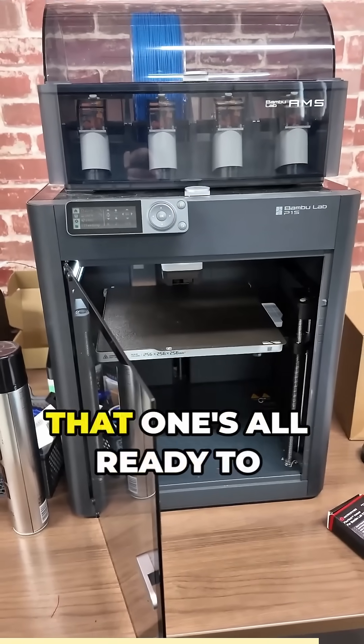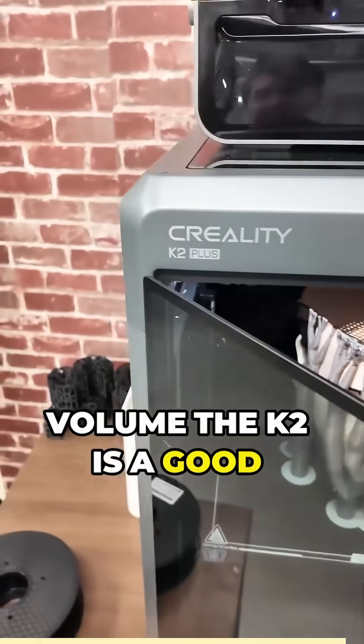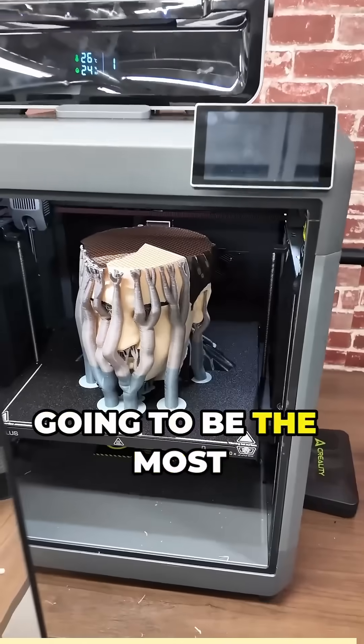You could go with the Bambu Lab X1C — that one's all ready to go, but it will cost quite a bit more. And if you need the large build volume, the K2 Plus is a good option, but it is also going to be the most expensive.